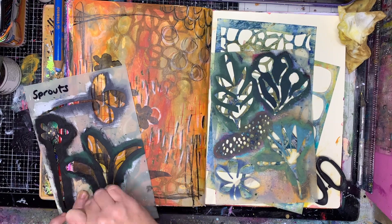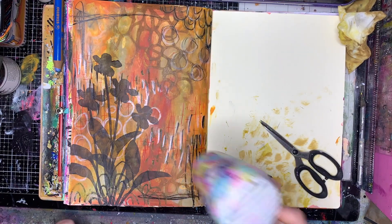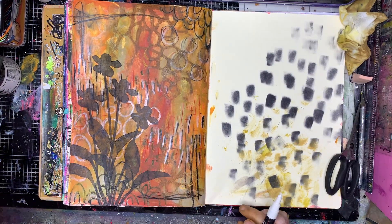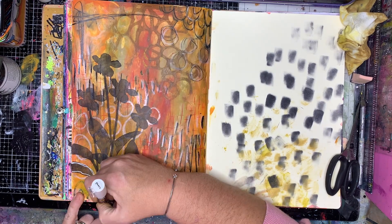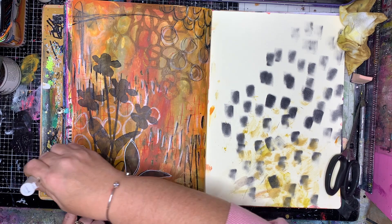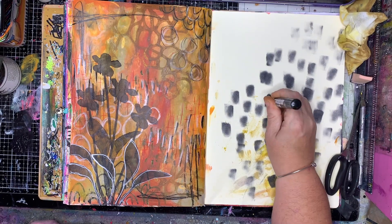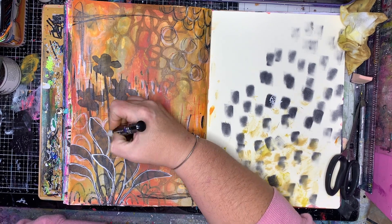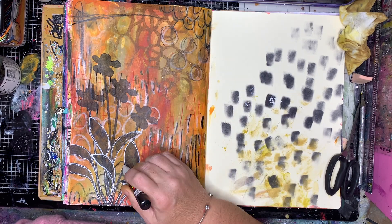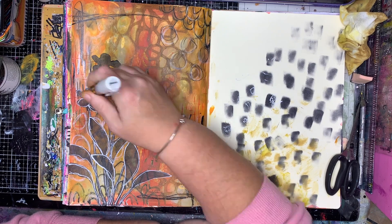I'm going in with my gorgeous Sprouts stencils from Dina Wakeley and I'm using Payne's grey — that's not actually a black. It's got very warm tones to it and it's a little bit more translucent than a black, so it's not in your face. It gives a really shadowy effect — a great way to use black without using black, so to speak.